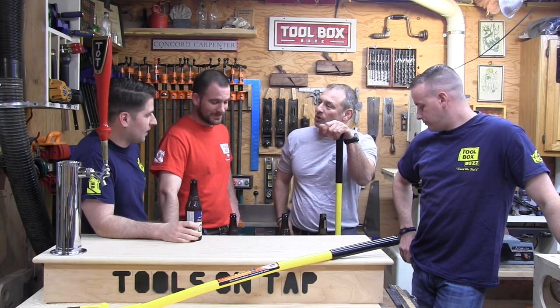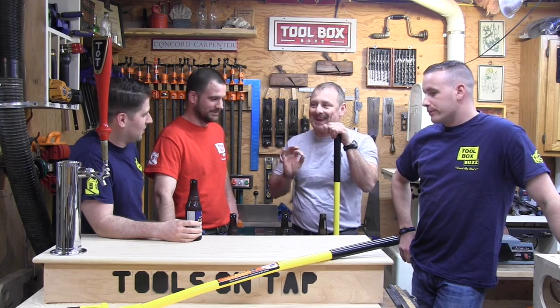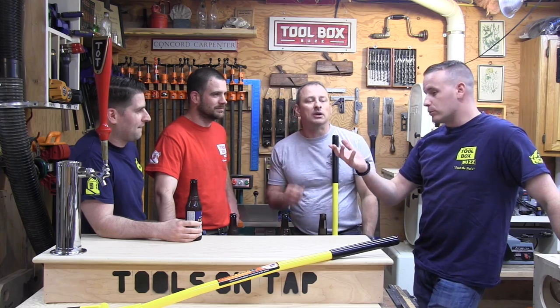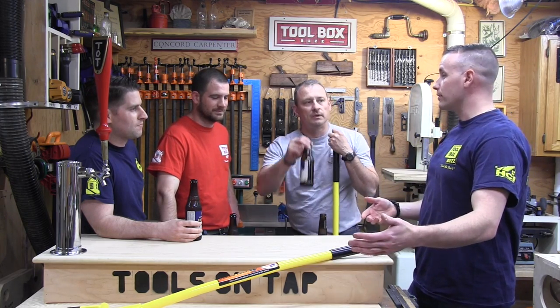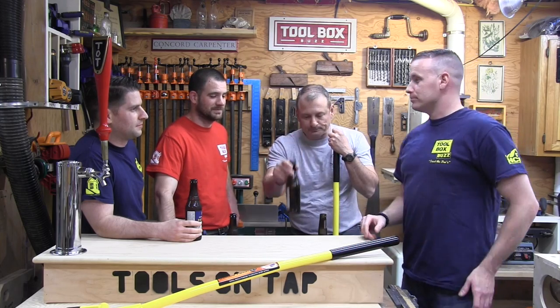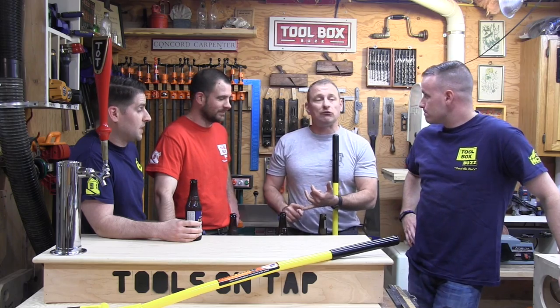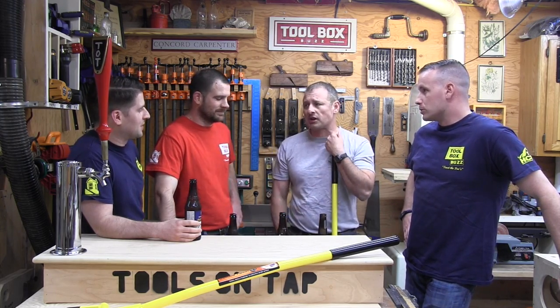Would I buy it? In a heartbeat, to save my lower back. There was a job we did where the subfloor was nailed every six inches - something like this probably would have saved us maybe a day. I would buy this in a heartbeat just for taking up subfloor, ripping up layers of flooring.